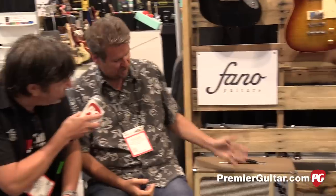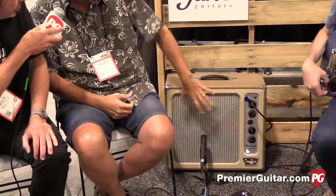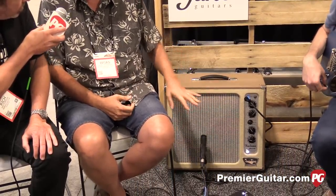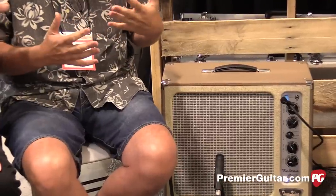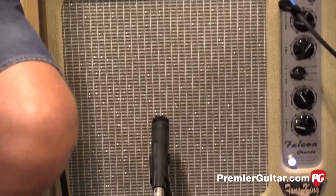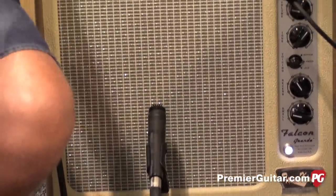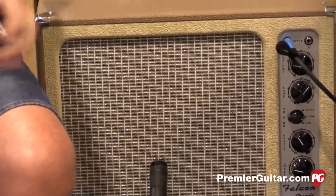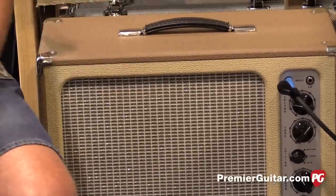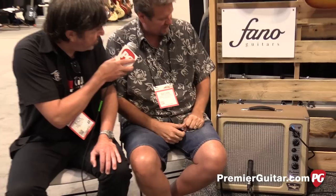With the Falcon Grande, it grows up — a bigger cabinet, obviously, to hold the 12. It's got a special lens that kind of filters the sound coming out; it just cuts down on the ice pick and the beaming a little bit. It's using 5881 output tubes, so it has a little bit more girth — just a chestier voice.